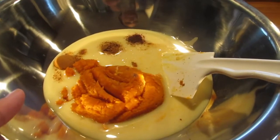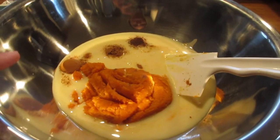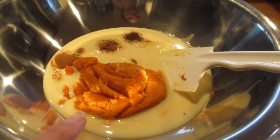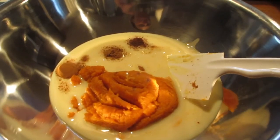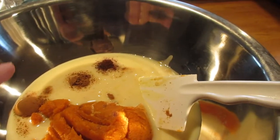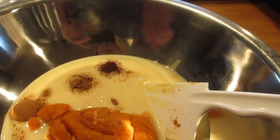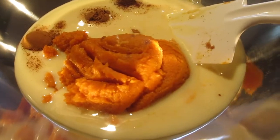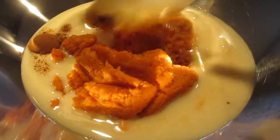In a large mixing bowl I have one can of condensed milk, a cup of pumpkin puree, a teaspoon of cinnamon, a quarter teaspoon of nutmeg, and about an eighth of a teaspoon of ground clove.